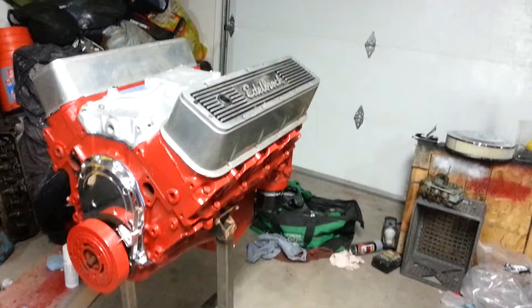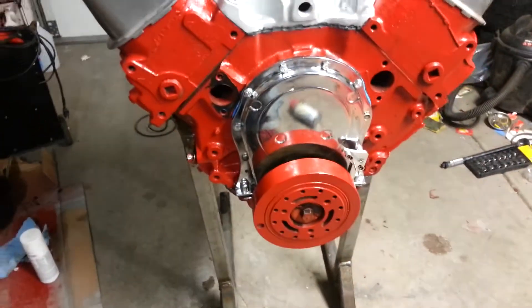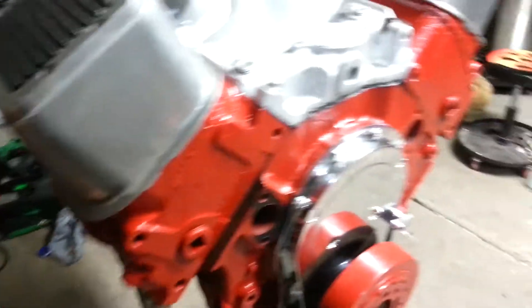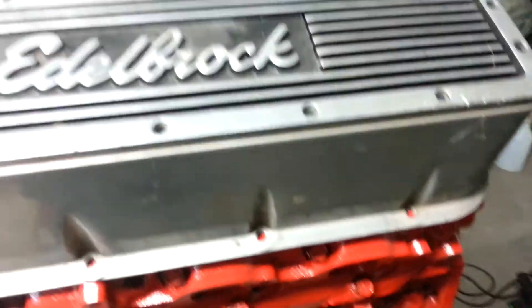Making an update on the 402 — got my intake on, balancer on, it's all pretty much put back together. Timing cover is on, got my heads on torqued down and painted, as well as a brand new flywheel with ARP bolts and these Edelbrock valve covers.